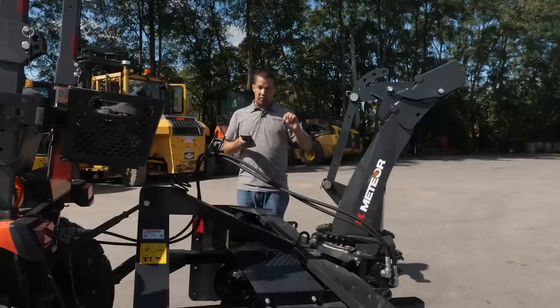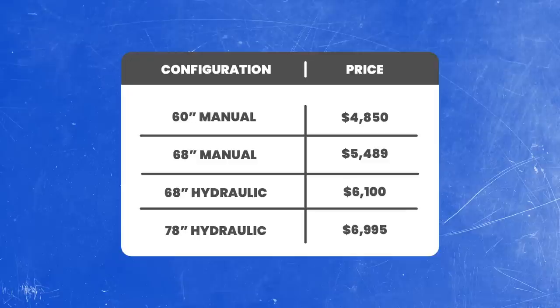Working from the smallest on up, we have: a 60-inch manual crank without the hydraulic rotator for $4,850; a 68-inch for $5,489; a 68-inch with a hydraulic chute rotator for $6,100; or a 78-inch with a hydraulic chute rotator at $6,995.